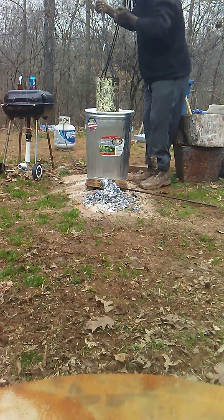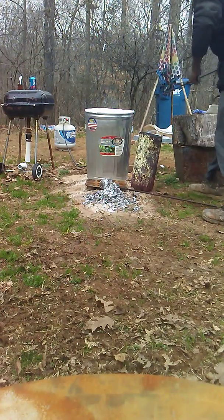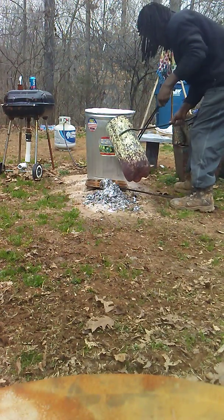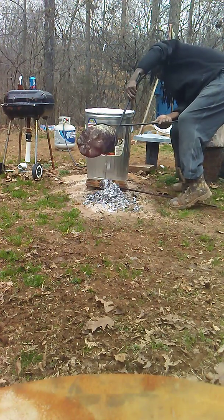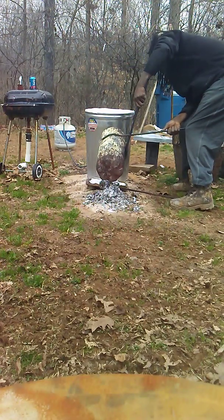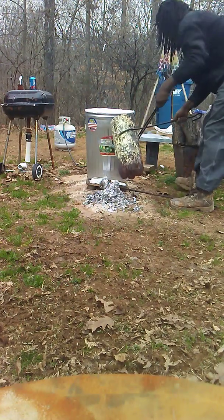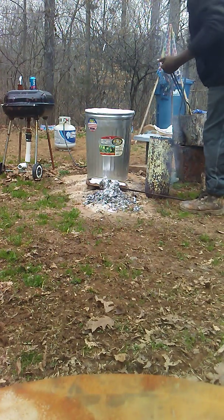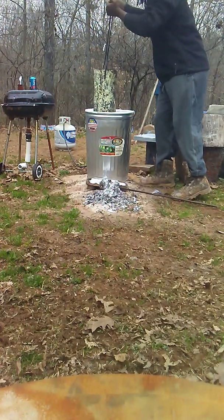Alright. That's heavy. Alright, here we go. I know I need a better pour system, but I don't have it yet, so I work with what I got.